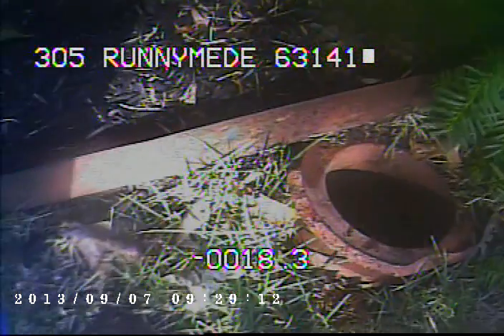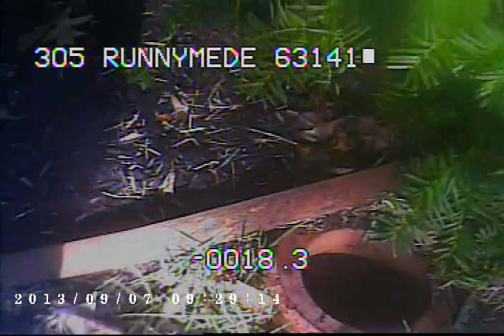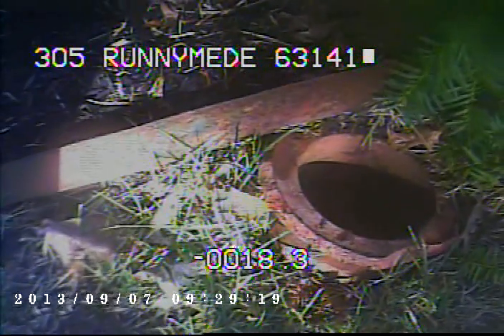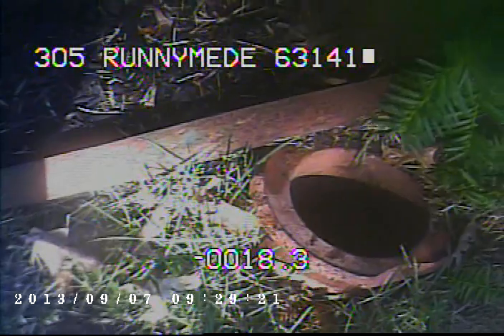The only thing I can recommend for the sewer line at this point is to gain access to the stack that's in the basement so we can maintain the line from that point out to the trap, and then I would also foam the sewer line to clear out the remaining roots. This concludes the video recording of this sewer. Thank you.